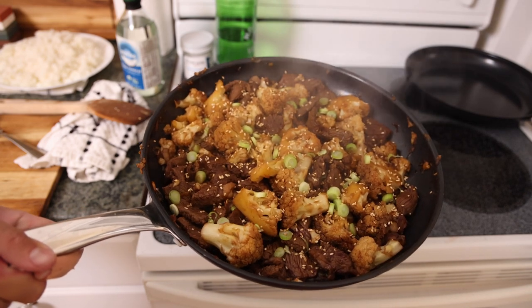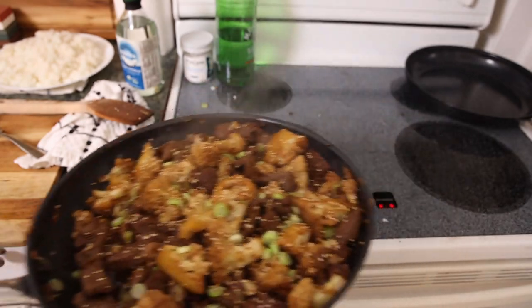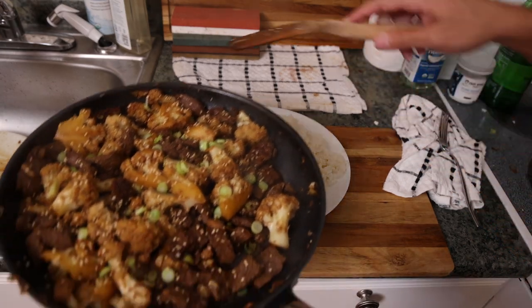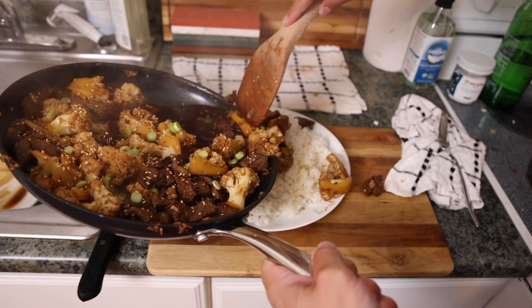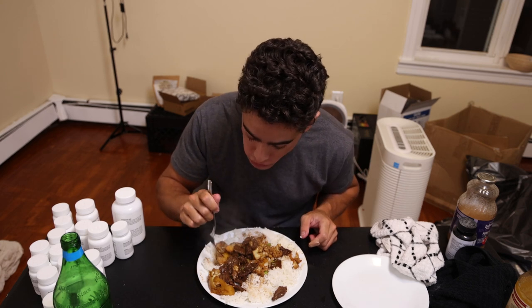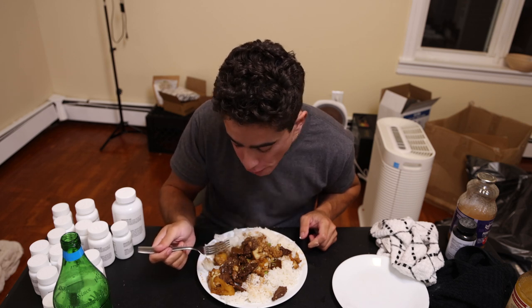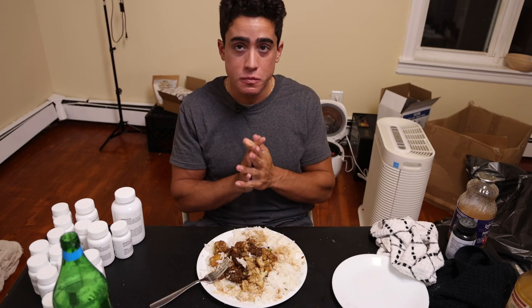We garnish with the green onions and toasted sesame seeds. There it is — beef and cauliflower with all organic ingredients. Served up with rice from the Yum Asia rice cooker — we definitely need a bigger plate for this amount of food. Was it worth staying up three hours on a Friday night?